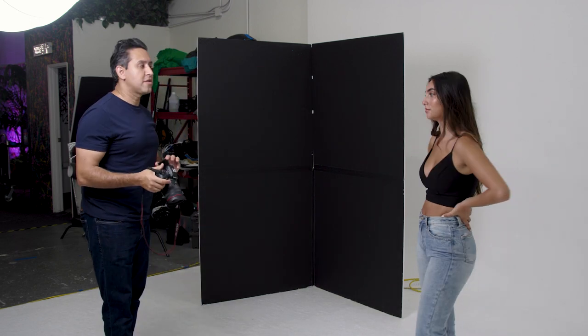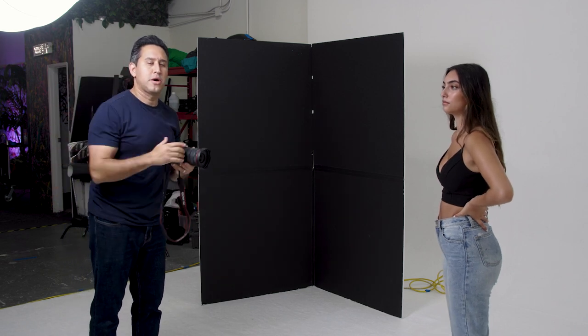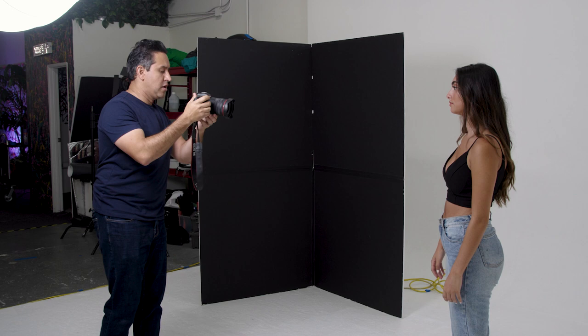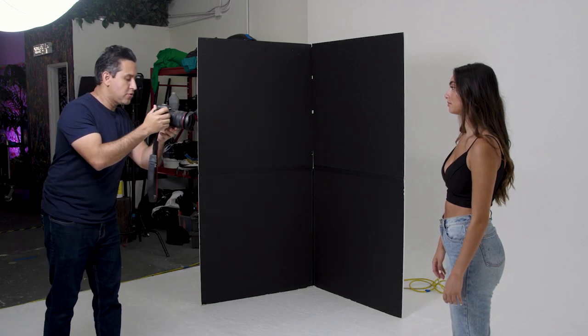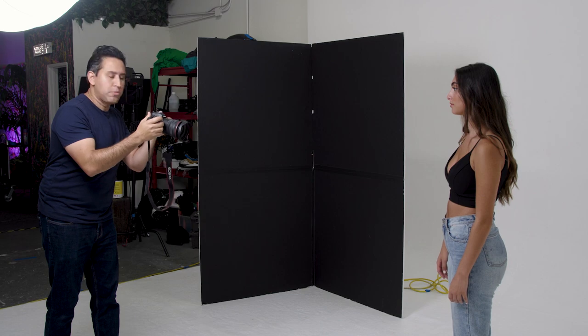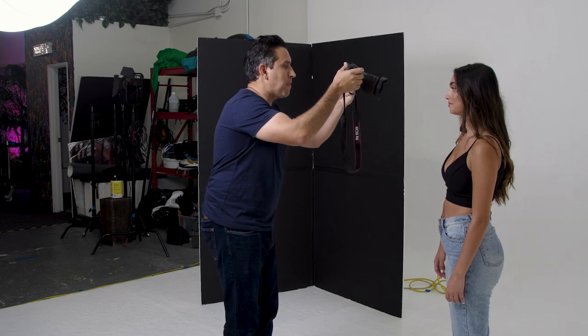We're going to start off with a very wide angle so you can see how that looks. We're going to have Sahara standing here right now in front of the light. We've got an Aperture 300D with a light dome on it, and we're going to take some random shots to show you what a bad photo looks like. Sahara is going to relax — she's not going to do any kind of posing because we're going to pretend she doesn't know how to model, even though she does. So we're going to take some really close-up shots with wide angles so you can see how bad these look.